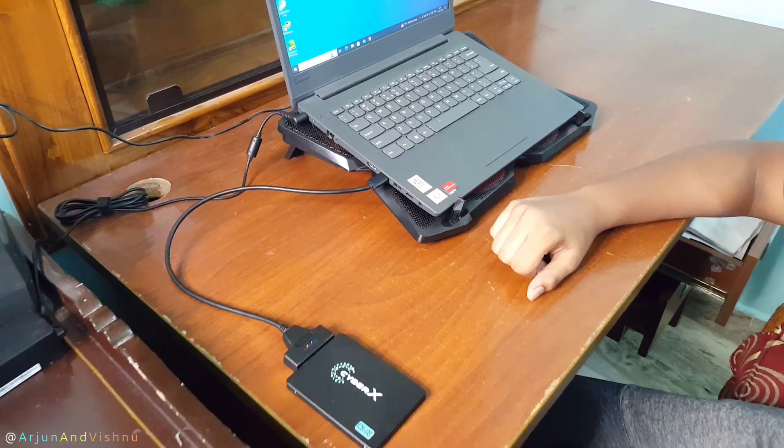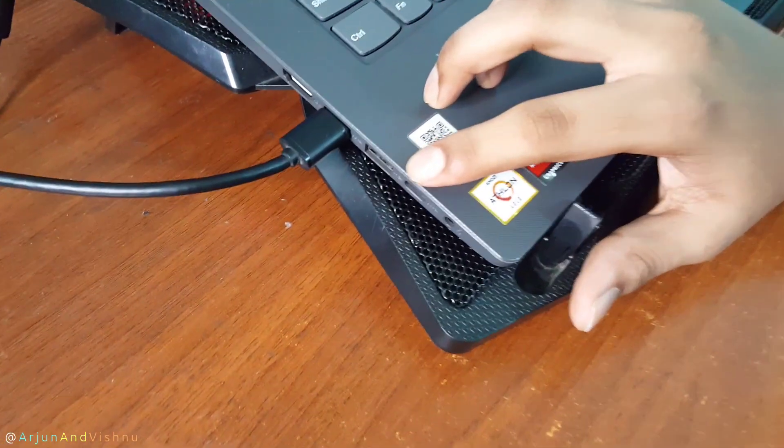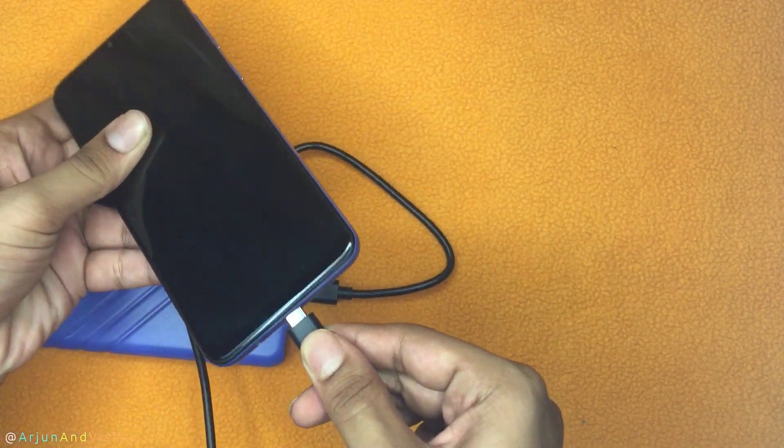Another thing to take into consideration is which port is faster on your computer — the faster, the better. Generally speaking, USB-C is a newer standard and is a better bet for the future. Using it, you can also connect your SSD to a mobile and back up all your data when needed.